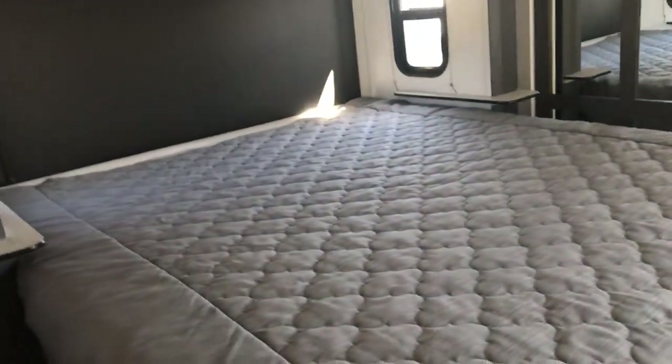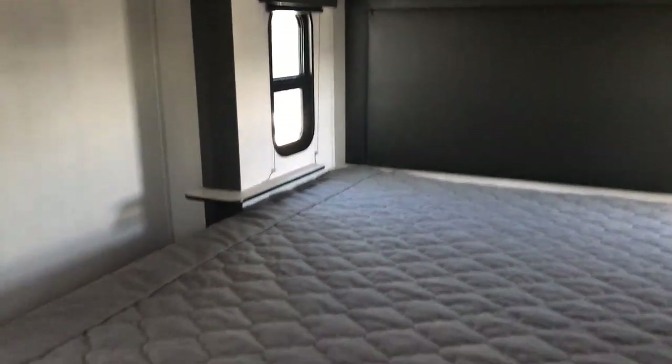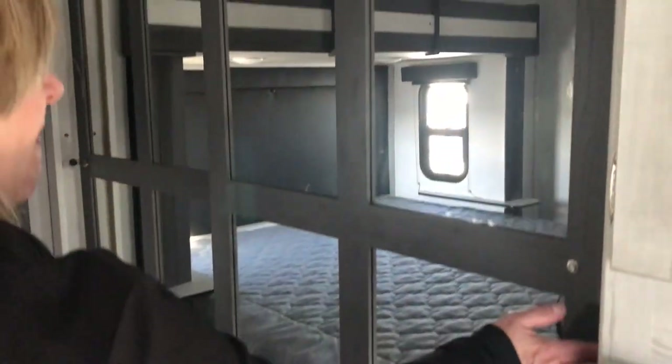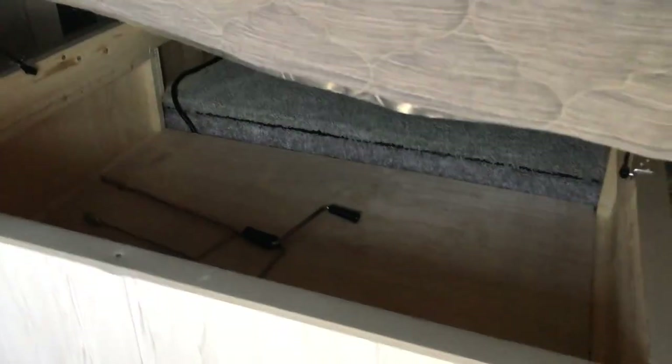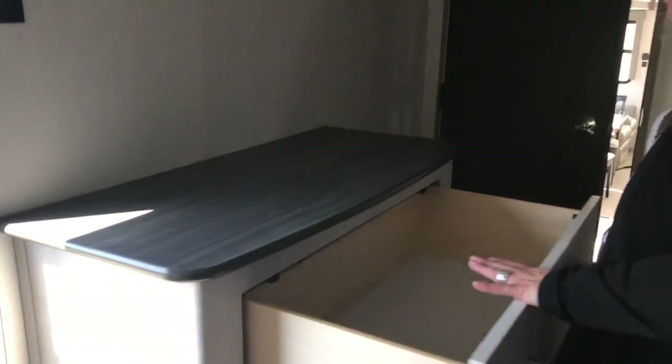And then we'll go into the bedroom. You have a king-size bed — absolutely amazing. You also have closet shelving so everything is right there. They've utilized every single space in this unit. Storage is nice and deep for blankets, and you also have storage under the bed. And oh my gosh — deep, deep dressers, and they're solid wood, so that's super nice.